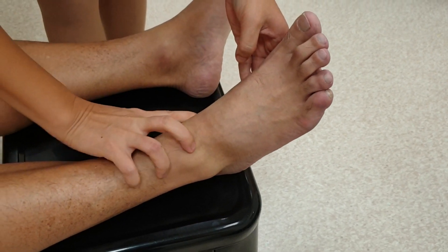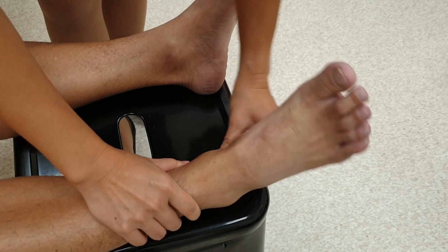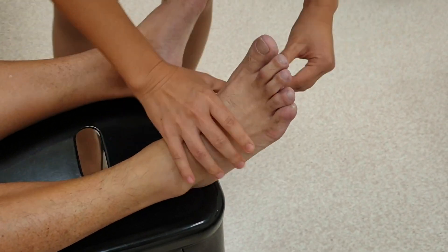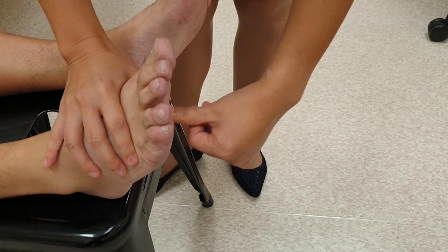On the other side: lateral malleolus, joint line and medial malleolus, dorsiflexion, plantarflexion, subtalar joint, Achilles tendon, plantar fasciitis, navicular joint. You can examine the metatarsal joints in this manner and ask if there is any tenderness.